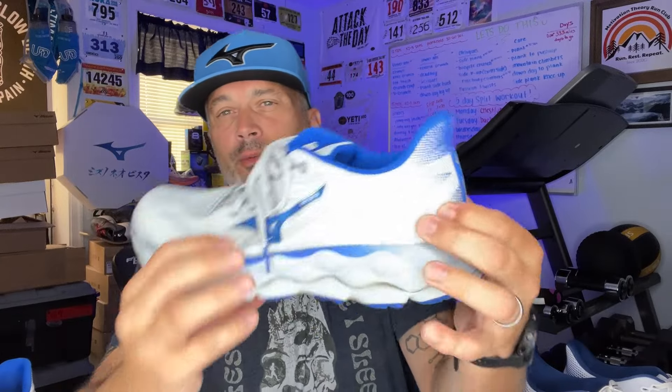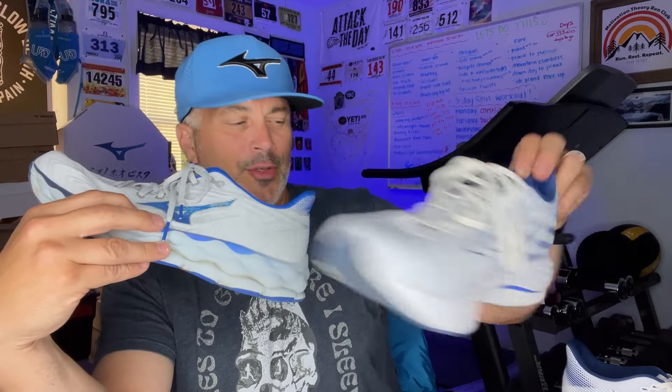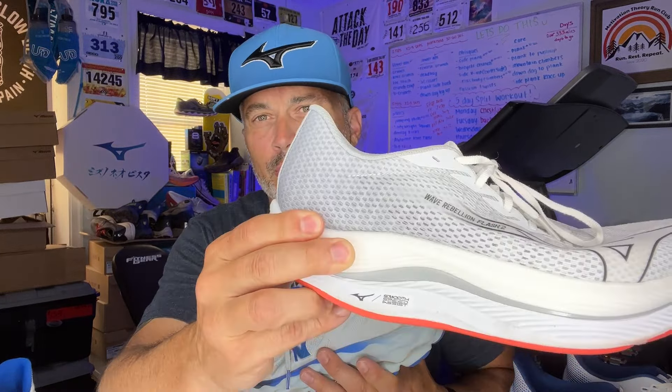As soon as you put it on, the heel — which is a little more rigid — is definitely not something that's going to collapse. There's a little bit of a flare like they've been putting on other shoes, like the Rider 28. You see it in the Neo Vista, and you can kind of see it in the Wave Rebellion Pro 2, though not as pronounced, and also in the Wave Rebellion Flash 2. I don't see it as causing any problem on my heel — the heel just sat and locked in very well.